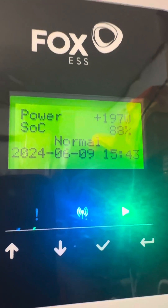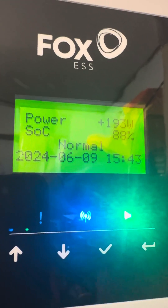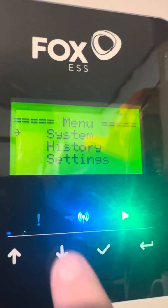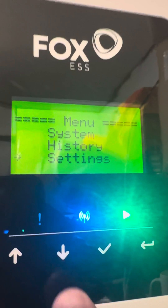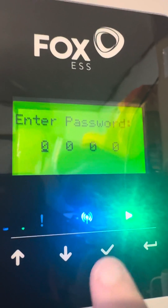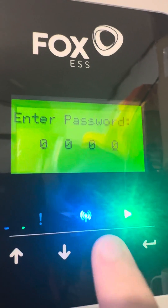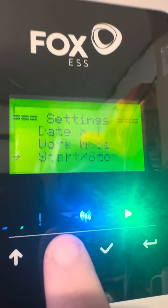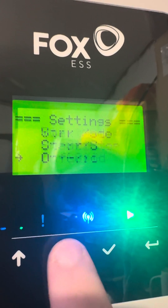A quick video on how to change the charge and discharge current. First, press the back button to get into the menu, go down to settings. The default password is all zeros, so just ignore that and keep pressing enter until you get through it, then scroll down until you get to battery.